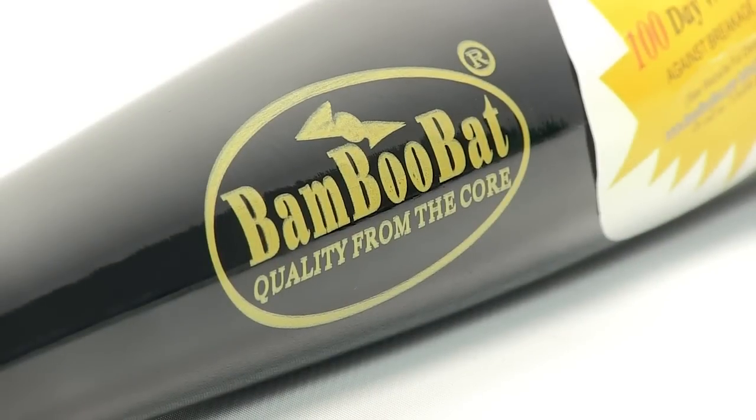This Fungo Bat is available in orange, black, red, kelly, royal, and scarlet.